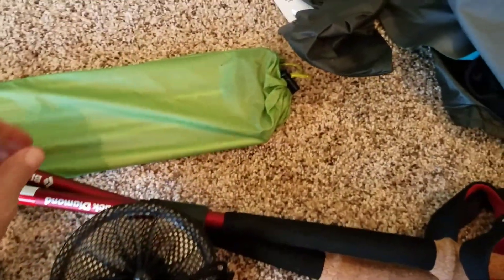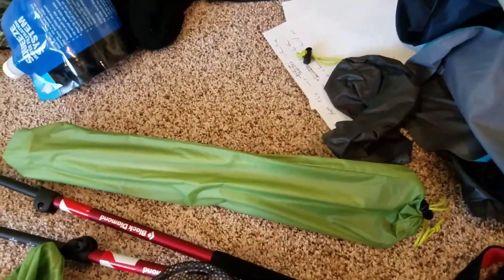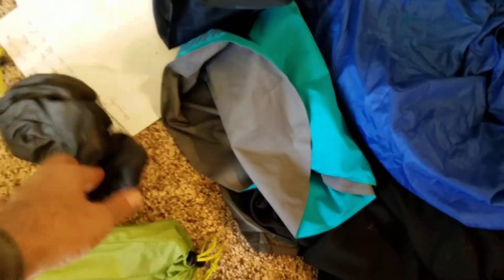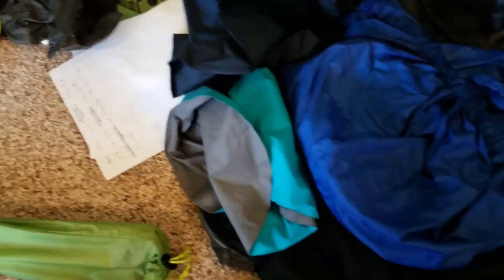My fast fly system worked great — I have no complaints whatsoever with that. I took my tent but didn't use it. We spent one night in the shelter and the other night using the fast fly system. Didn't have any problems with it other than a mistake that I made, which I'll be correcting later on.